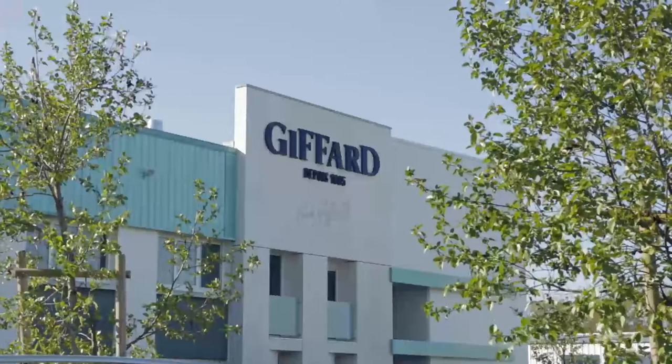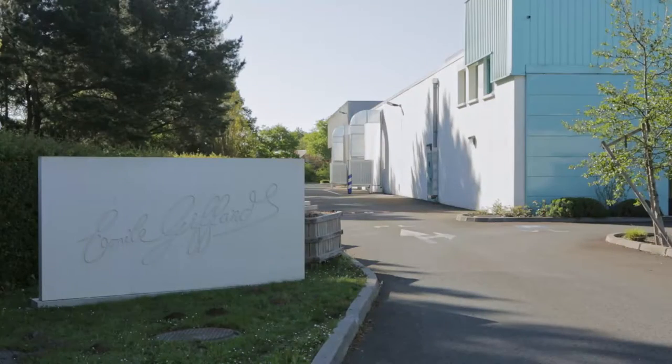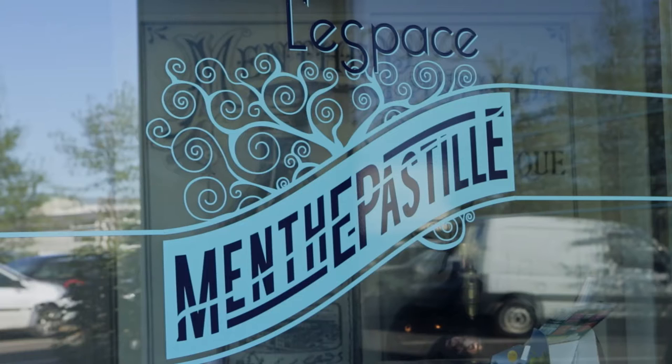I am Bruno Giffard, director of the Giffard company. Giffard is a family business created by my great-grandfather in 1885. He was someone who really loved what he was doing, and I think this is something he passed to us generation to generation.